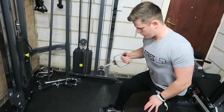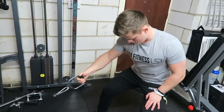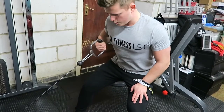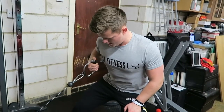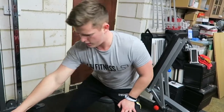The next movement, as you can already see me doing, is a one-arm pulley cable row. I've become very fond of this exercise over the last few weeks and months, purely because I feel I can get a much better squeeze and much better time under tension on the back. Don't be scared to try it out and mix up your workouts — keep them interesting.